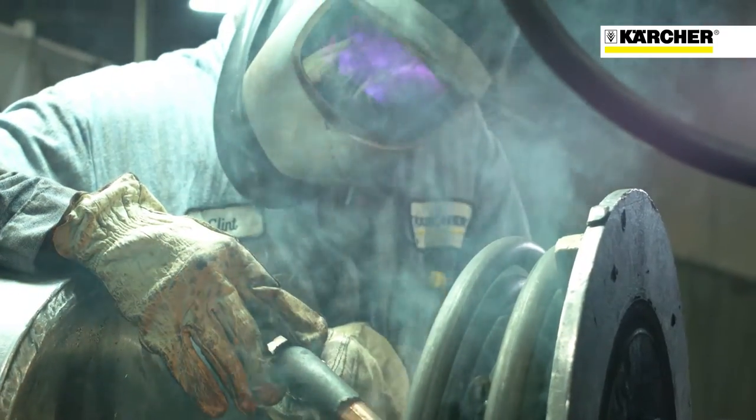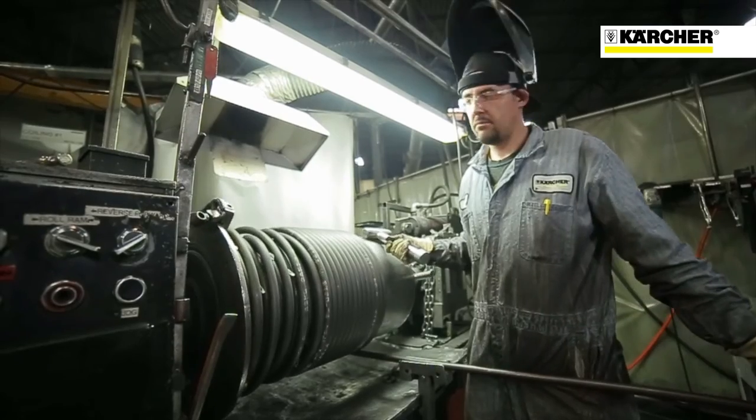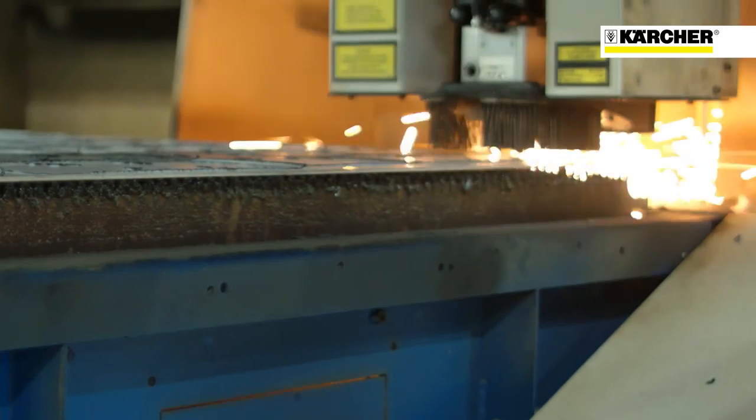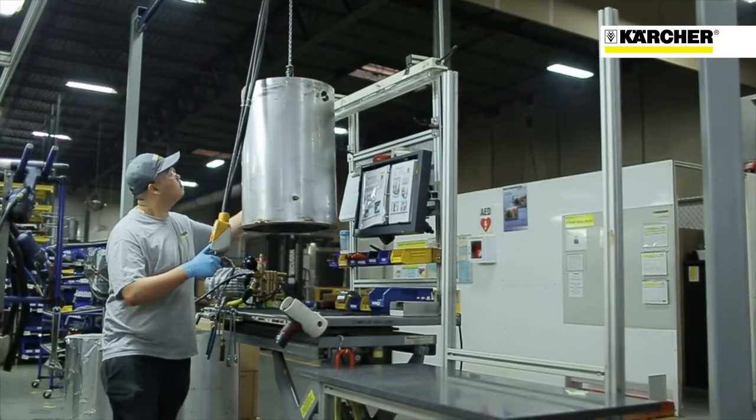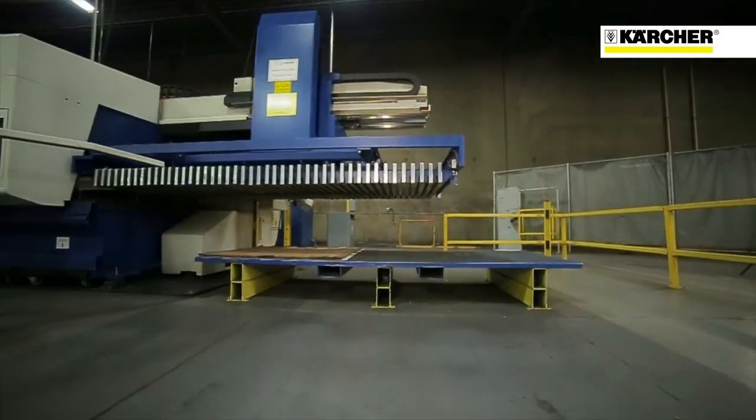Safety is a big feature, and we build that into all of our equipment. We subject our machines to a company called ETL, which is an independent testing laboratory that certifies our equipment to the latest UL standards.